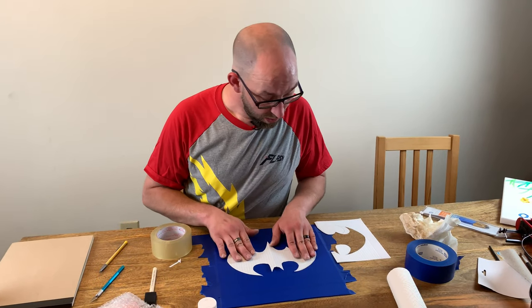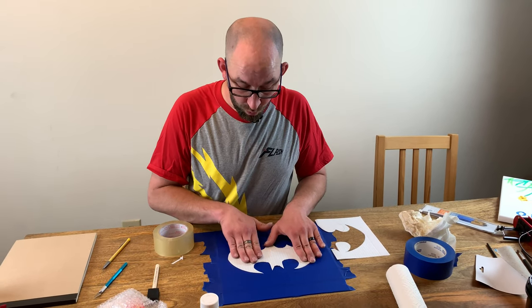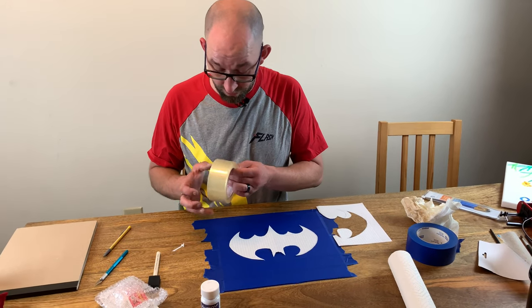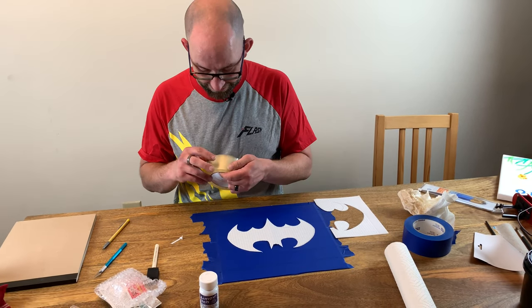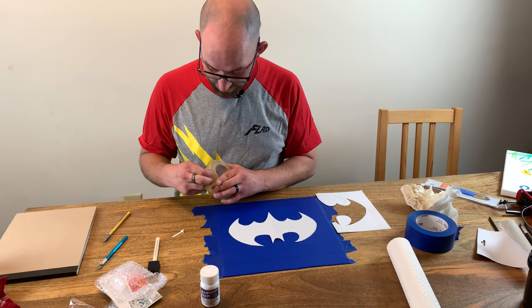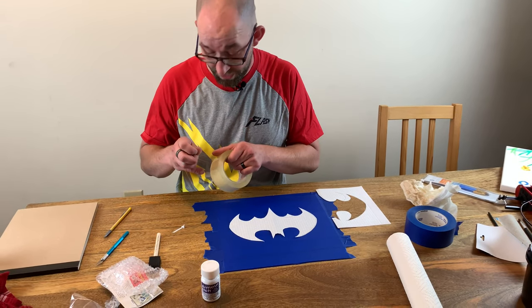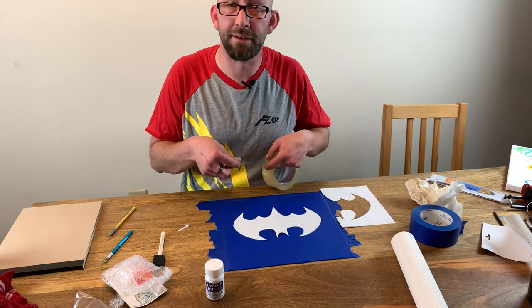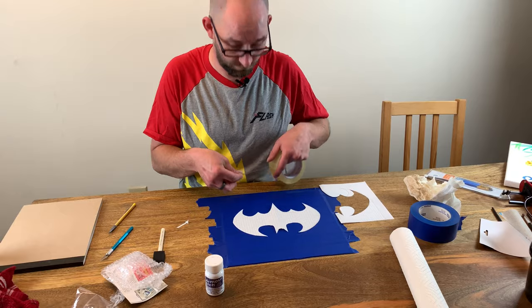We've got our bat symbol cut out — I'm just using this as a stencil. What I'm going to do is use some packing tape, just because it's clear, and tape this down on the mirror on the masking tape. That way when I go to cut around it, it doesn't move on me.